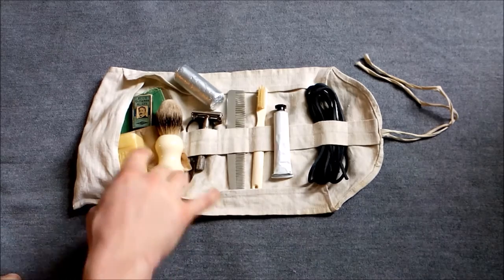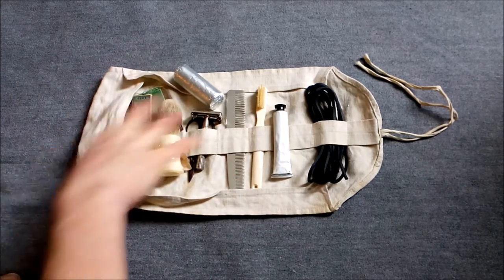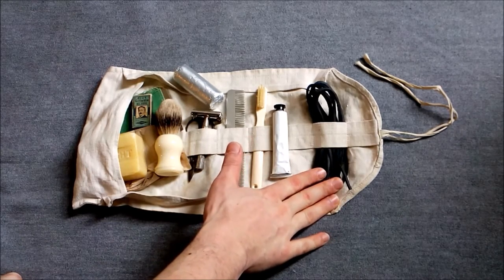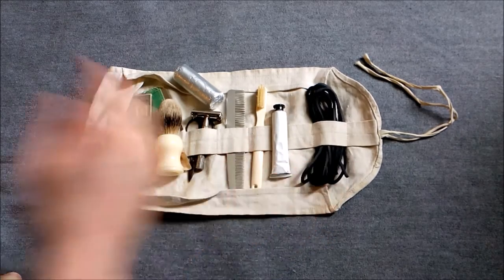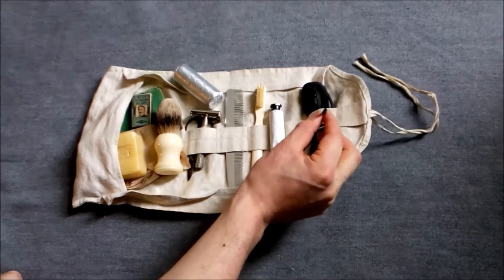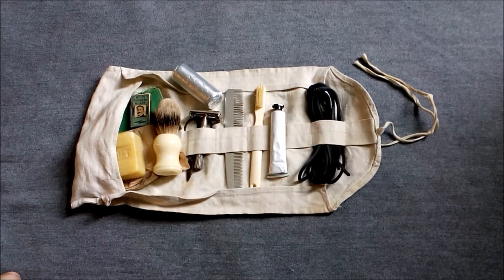I'll start with the items carried in the loops, going right to left. First of all, spare boot laces carried on this side of the hold all — there are two laces in there, a pair for the ammunition boots. They're made of leather and you can see the square cross section; spare leather laces for the ammo boots.